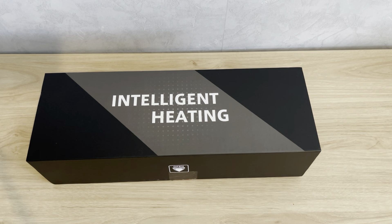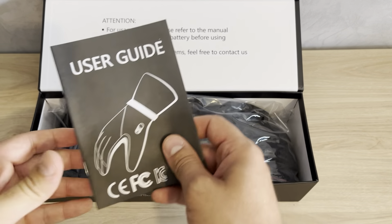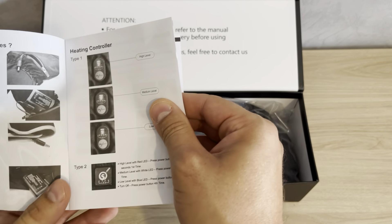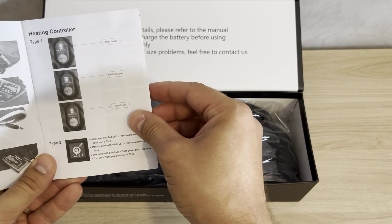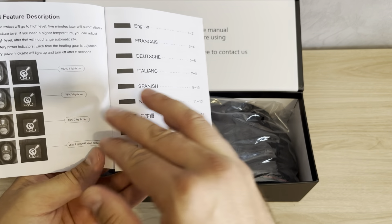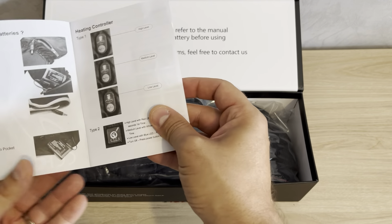Hello everyone, today I just received my new package — my new heated gloves, thanks to my sponsors Savior Heat. You can see how beautiful they are. First of all, you have a user guide inside with all explanations on how to use them, how to install batteries, the heating controller, and special feature descriptions. It's really easy to use these gloves.